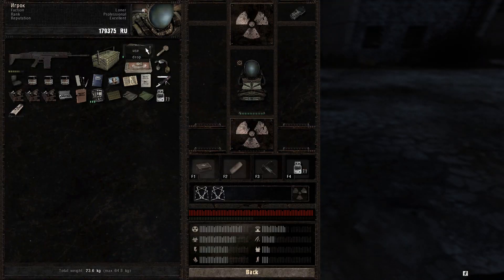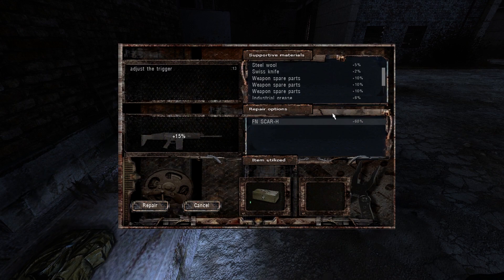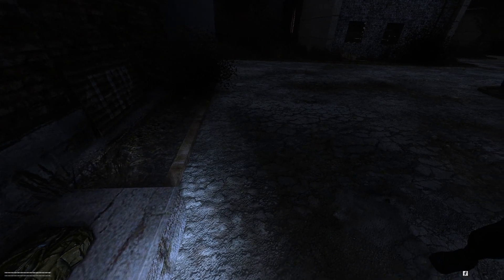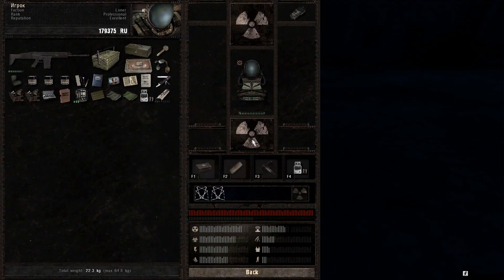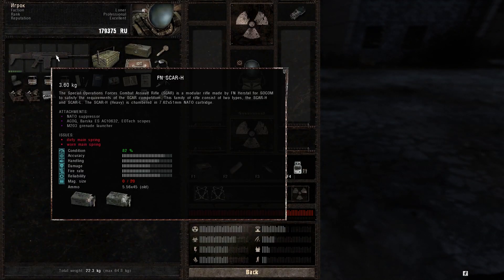The repair kit and the toolkit repair different parts, so you're gonna have to jump between the two to fully repair your weapon. You don't really need to focus on the general condition because you're gonna focus on repairing the broken parts, and improving the general condition is gonna be a side effect.